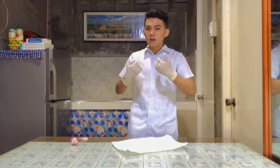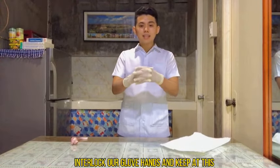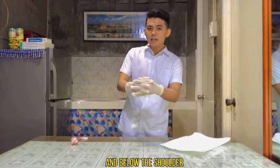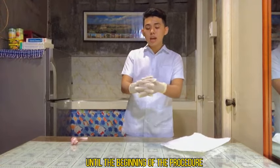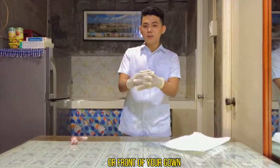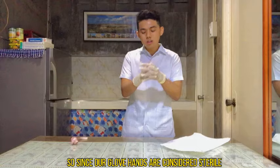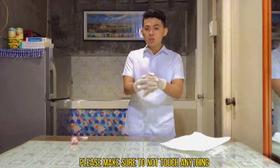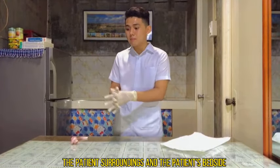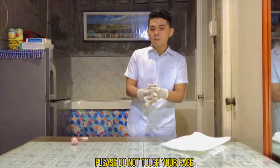Once both gloves are on, interlock your gloved hands and keep them at least six inches away from your clothing. Keep hands above waist level and below shoulder level until the beginning of the procedure, because this prevents accidentally touching non-sterile objects or the front of your gown. Since your gloved hands are considered sterile, do not touch anything — including the bedside table, the patient's surroundings, or the patient. Even if your face feels itchy, please do not touch your face.